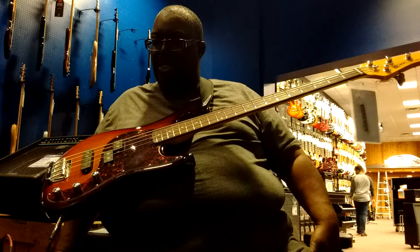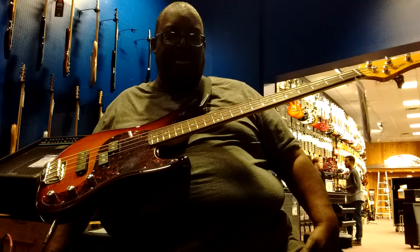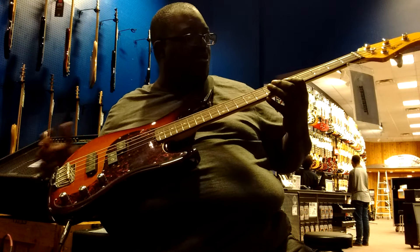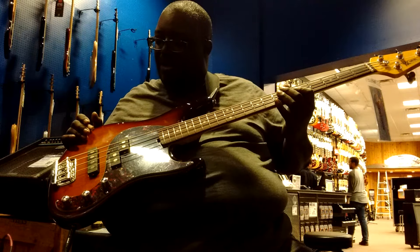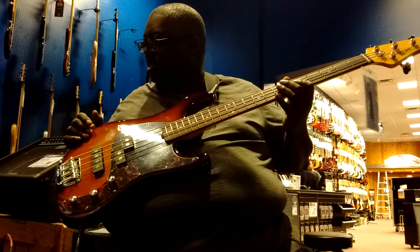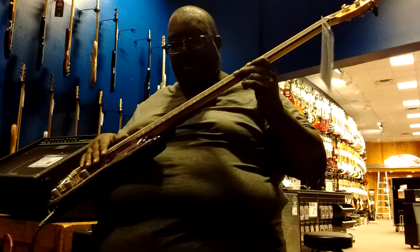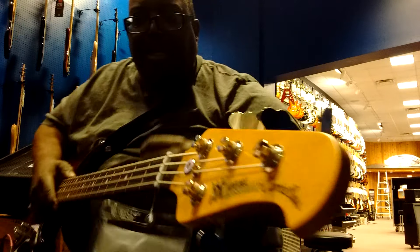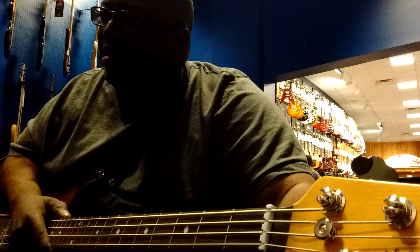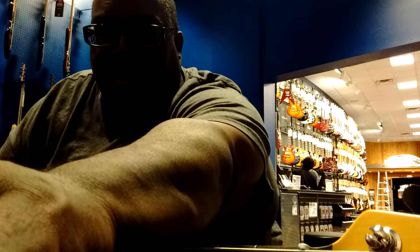Ernie Ball Caprice — check it out, see if it's for you. Some of you don't like active basses, some of you like passive, so hey, maybe this is the bass for you. It's a passive bass with really nice P&J style pickups — Alnico pickups, by the way. Until next time, I'm gonna try to track down that other style they have; I forget the name, but this is the Caprice. We'll get back with you. See ya.